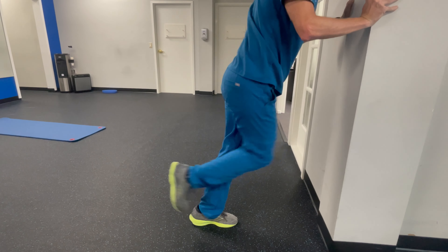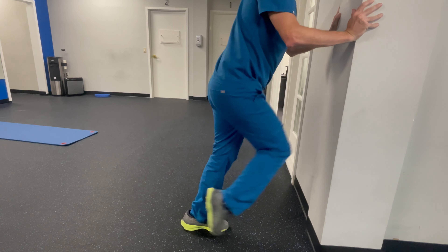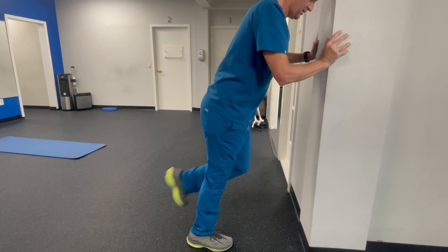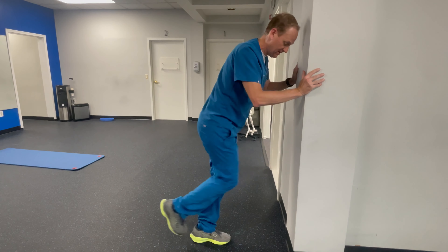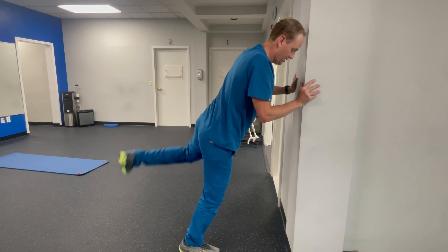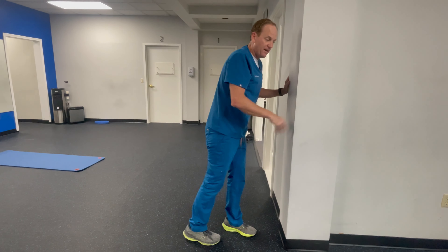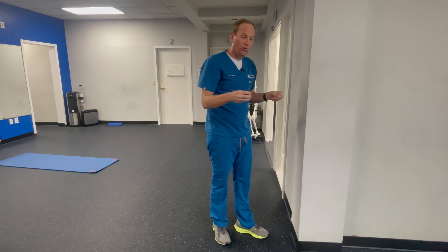Then our third one is our hurdle and reverse hurdle — same position. The key is when people do hurdle and reverse hurdle, watch this knee. See how this knee never gets behind? I want to go back up and over that hurdle, like I'm coming up and over a hurdle. We spend so much time in hip flexion — get back up and over, so it looks nice and smooth. Up and around, hurdle, and then reverse hurdle — same concept. Get that knee up and around, try to get as far as you can comfortably go. No pinch points.